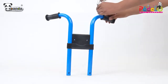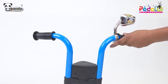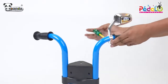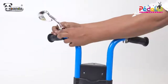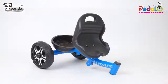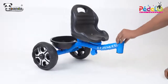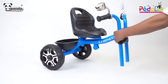Take the handle and fix two side mirrors by tightening screws as shown in the video. Remove the connecting pin from the slot on the back body as shown in the video. Take the front handle and connect it to the main body using the same connecting pin.